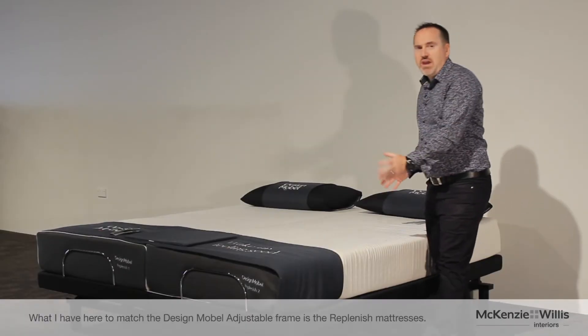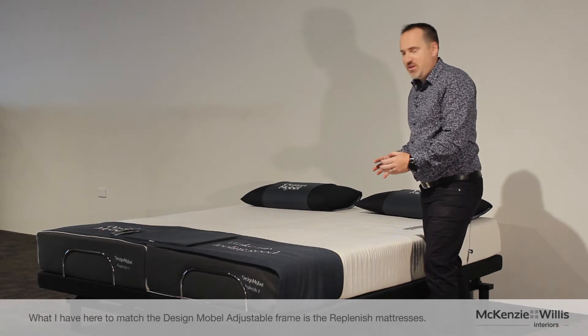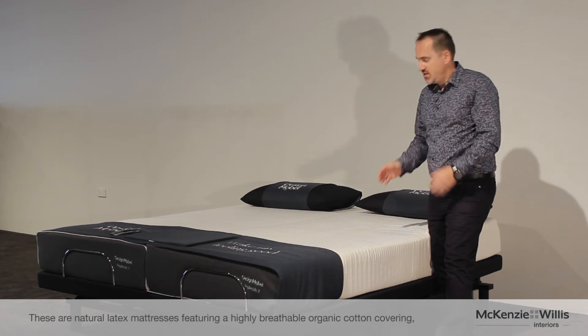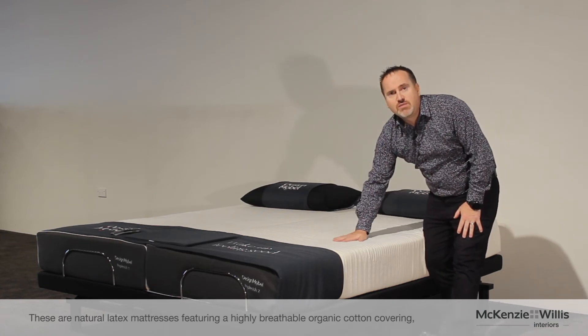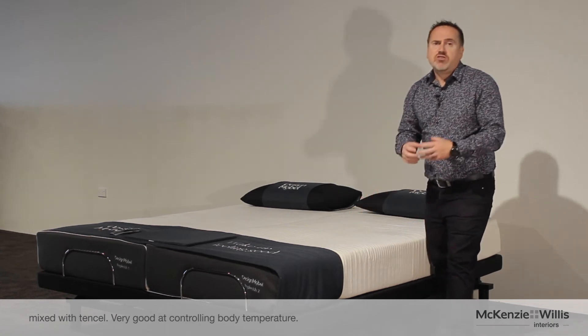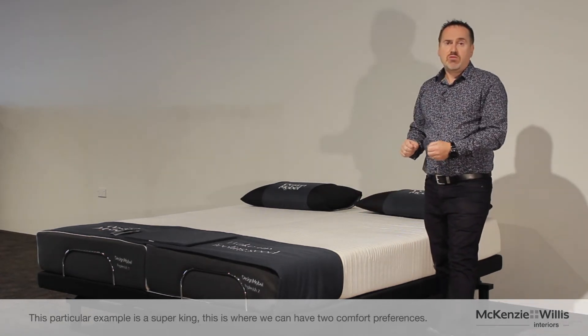What I have here to match the Design Mobile adjustable frame is the beautiful Design Mobile Replenish mattresses. These are natural latex mattresses featuring a beautiful, highly breathable, organic cotton covering mixed with tinsel. Very good at controlling body temperature. This particular example I'm demonstrating here is what we call a Super King.